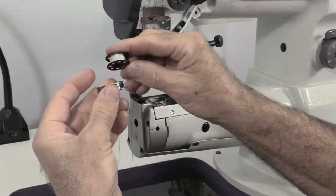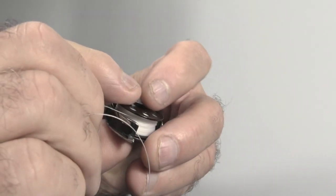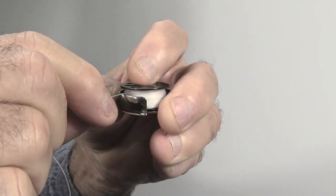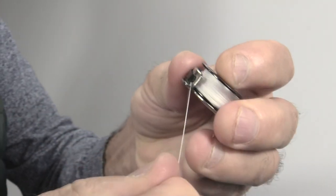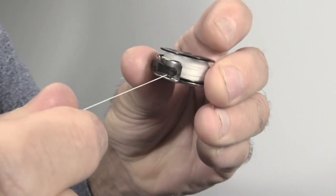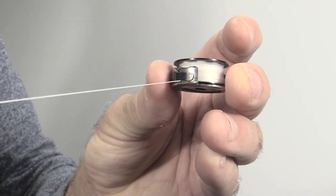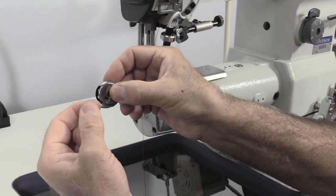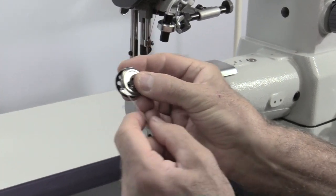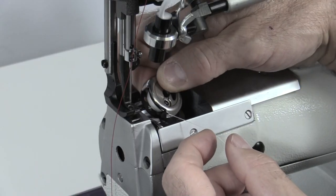Insert the bobbin into the bobbin case with the thread in the clockwise direction, making sure the thread passes through the slot and underneath the bobbin tension spring. Insert the bobbin case into the machine, then close the bobbin release latch.